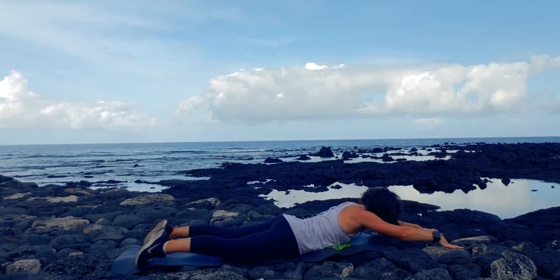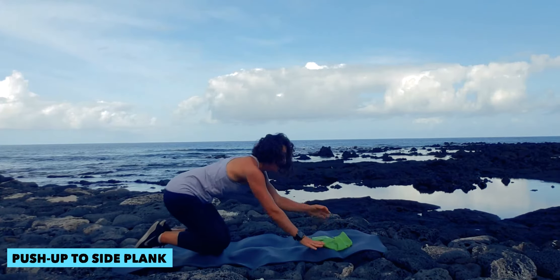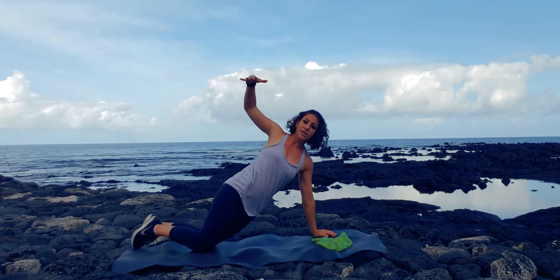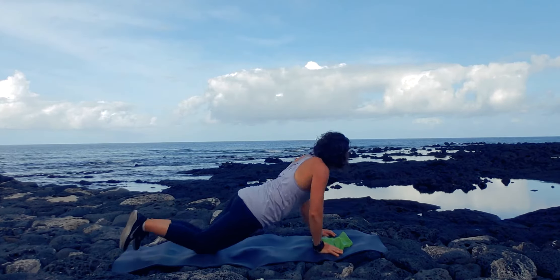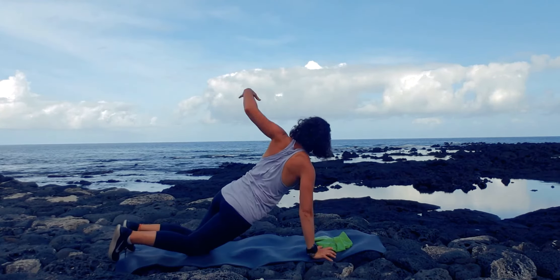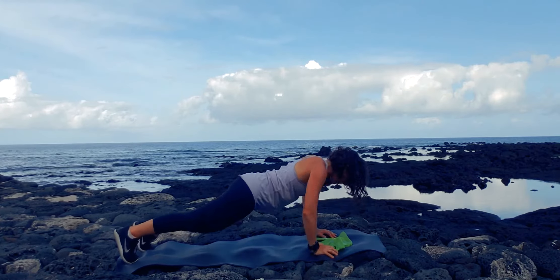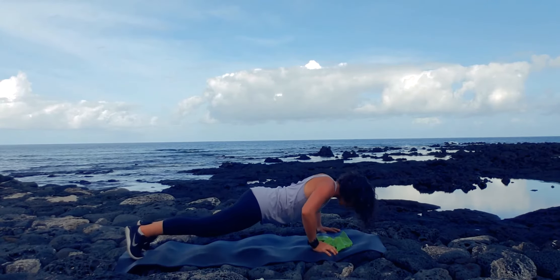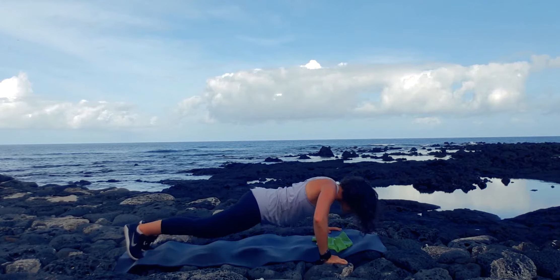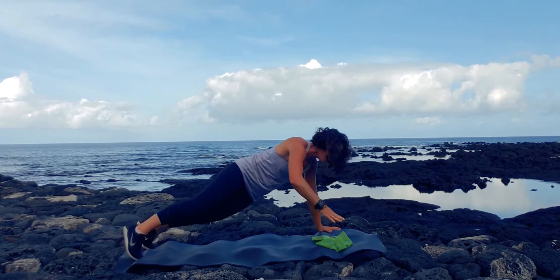Then we're going into push-up to side plank. You're going to start in your push-up position — you can be on your knees if you want to. Do a push-up and then lift into a side plank. Push-up, side plank — we're going for 12. You can be doing this on your toes as well. Continue for seven, eight, nine, ten, eleven, and twelve.